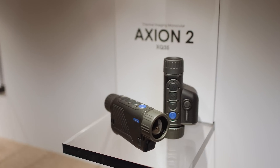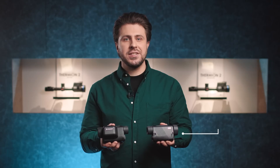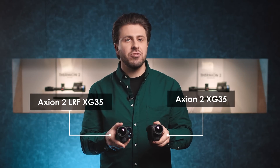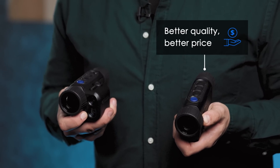Today, I'd like to introduce to you the further extension of the Axion line — the XG series: the Axion II XG35 and the same device with the integrated laser rangefinder. Compared to the previous generation of Axions, the new monoculars come in better quality and at a better price than ever.